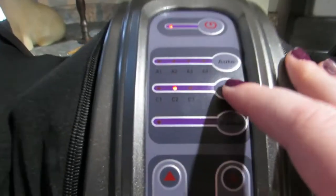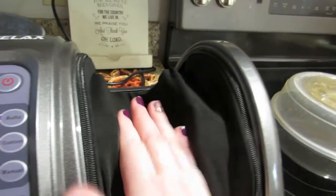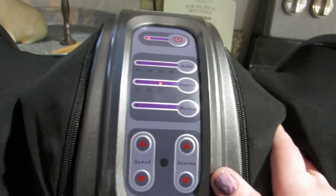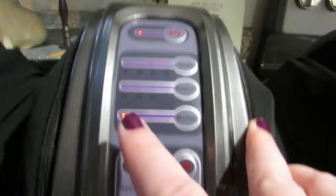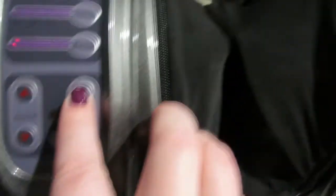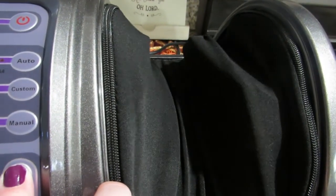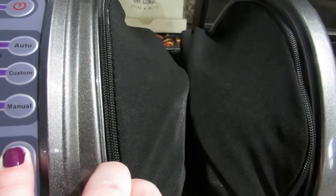Let's try C3. So C3 just changed directions — took a little while, but it just changed directions. All right, let's see what manual does. So this controls direction when you hit manual. I'm going to hit that and it changed the direction. Let's see what it does when I hit it again.